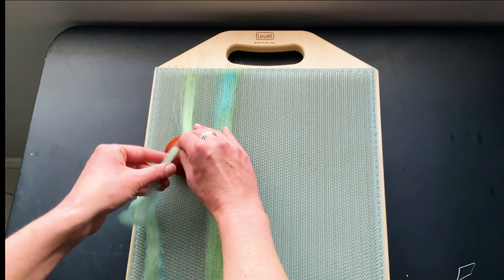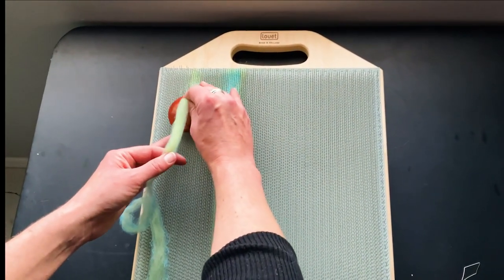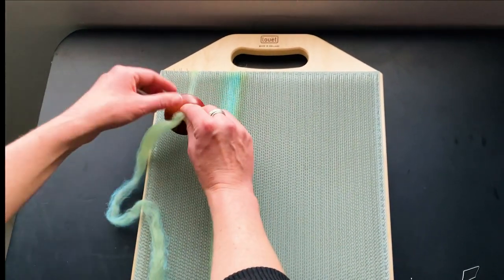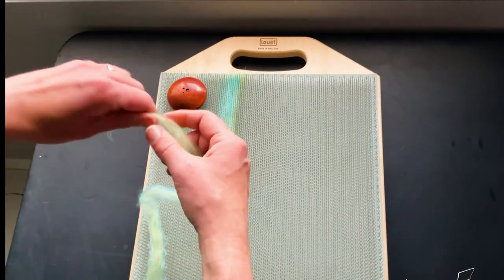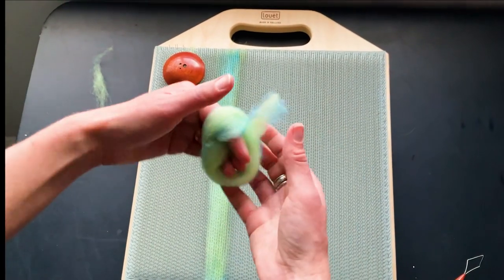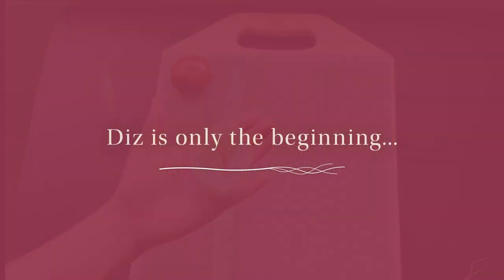You can use up odd bits of fibers in your stash — things that have languished without purpose. When you get to the end you may have a little tangly bit; I usually just pull that off, and then roll this up into a tidy little nest and it is ready to spin.